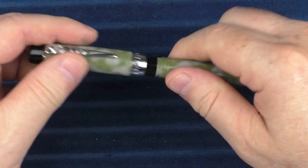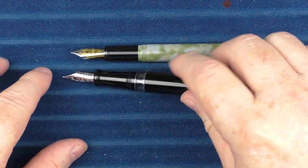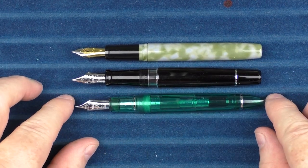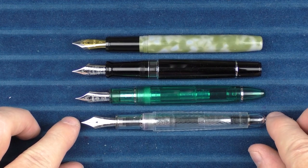And here are some uncapped comparisons — this is what it looks like with the Aurora Optima, here it is with the 1911 Large, and finally here it is with the 3776.